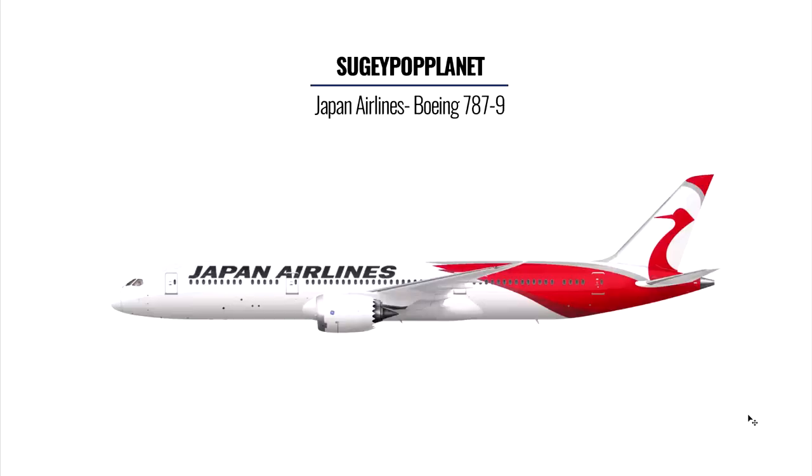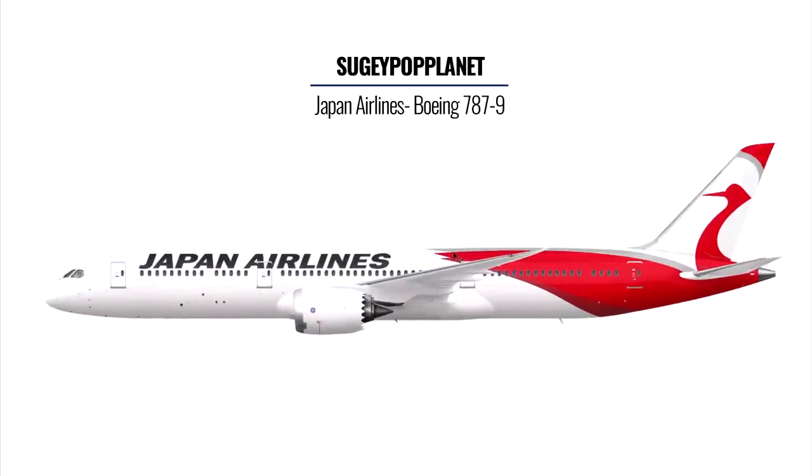Here's another livery from Sergey Pop Planet — the Japan Airlines 787. There are very rare occasions where you actually update a current livery to make it look better, and this is one of them. I like how you've expanded the logo on the tail to cover the whole tail fin. The jagged edge effect on the design gives an incomplete feel that complements the rest of the body well. An area to improve is the engine covers — they look very plain — but other than that you could incorporate the tail fin design onto them. I would give you a 10.